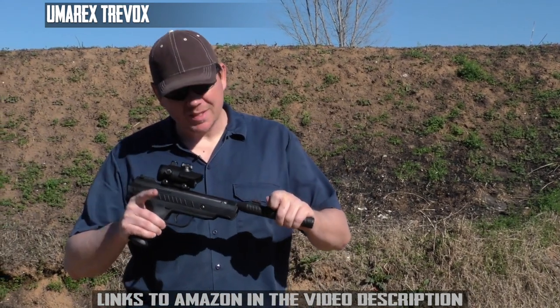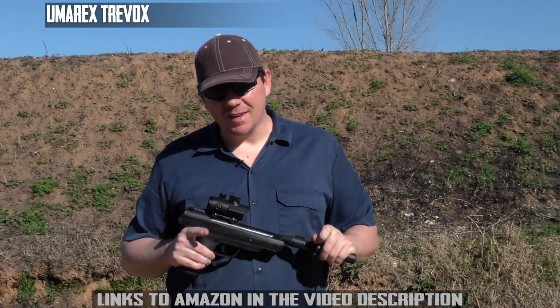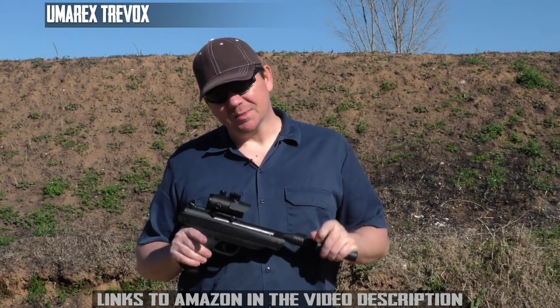I've been playing with this now for quite some time, and I think it's about time to put it to work on some real squirrels.